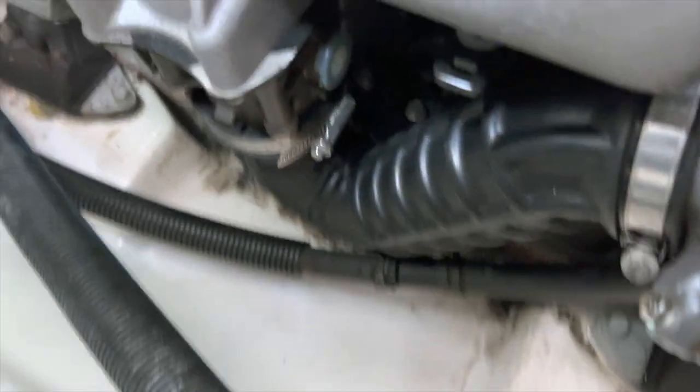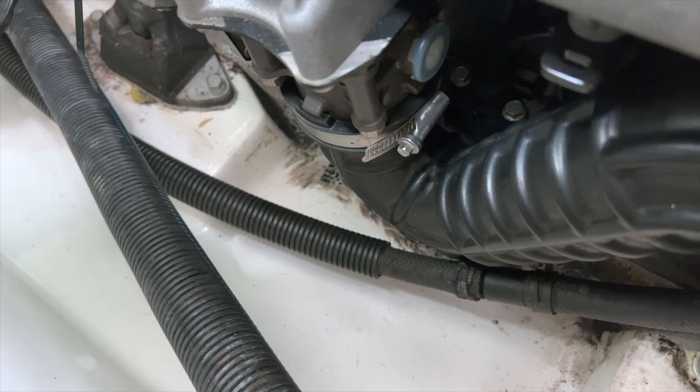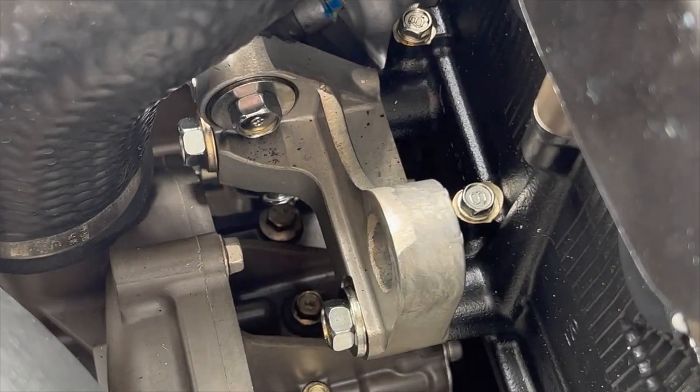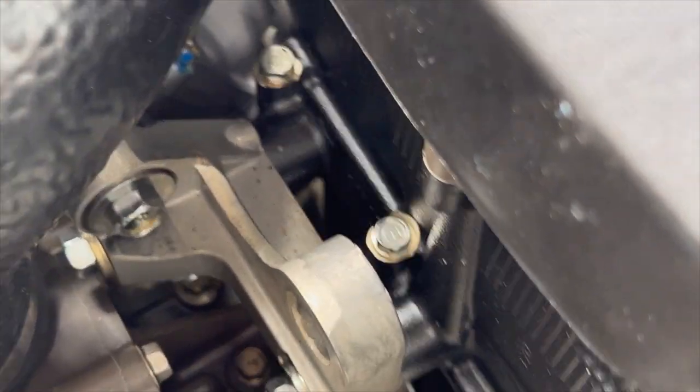There's another hose past the intercooler that goes into the intake, and that also has two clamps. There are a few bolts you need to remove right there — the shiny bright stainless ones on the left.